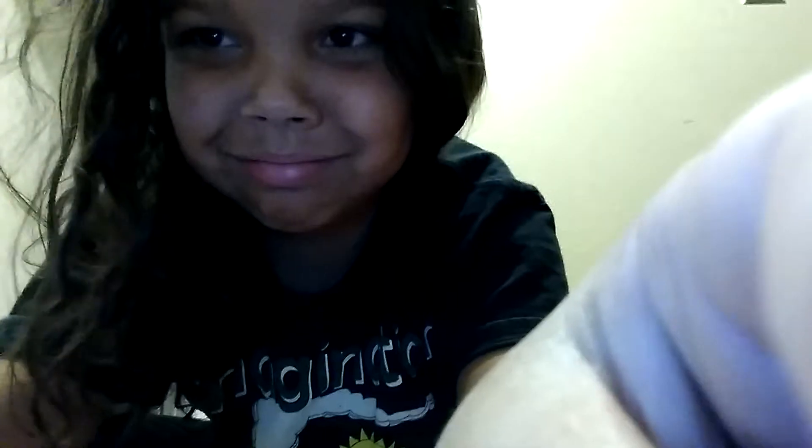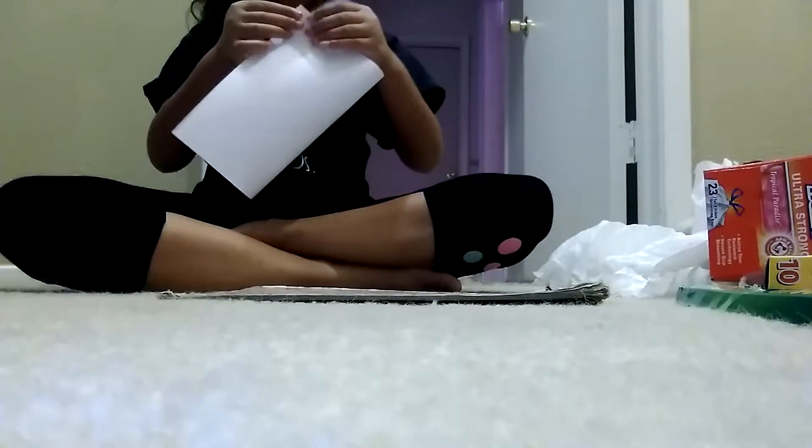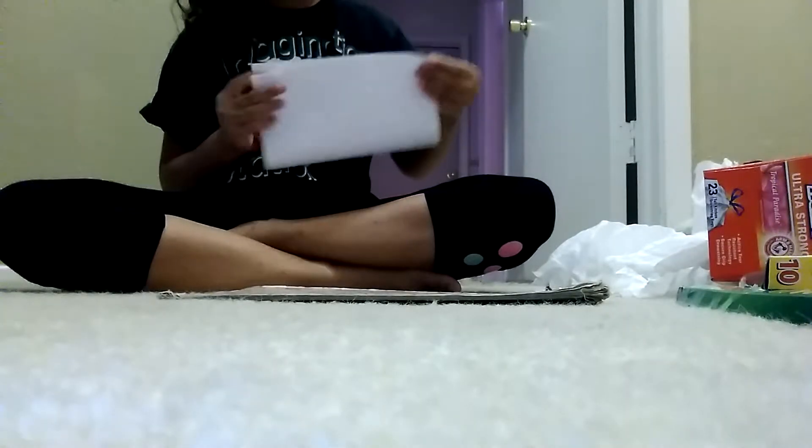You can't really see well unless I angle my phone like this, but then it'll fall, so I need to get a better angle. Okay, so first you need to take a piece of paper. I'm going to do mine on the carpet because it's easier. Sorry about the angle — you're not going to be able to see my face but that's okay. First things first, you're going to want to fold the paper in half.